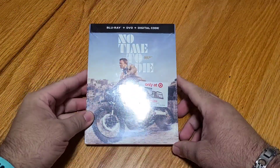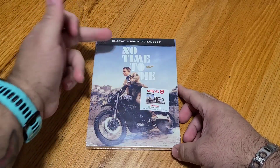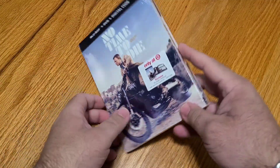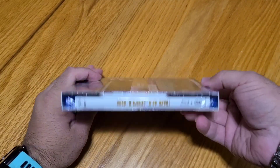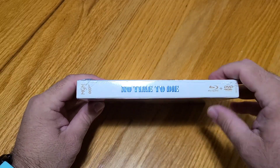Let's go ahead and get started. At the top here we can already, right off the bat, take a look — it's got that Blu-ray, DVD, and digital copy. Looks like it's a sleeve slide-over. No Time to Die, 007, only at Target, 52-page mini book. Great shot of Daniel Craig on the motorbike. On the side we've got No Time to Die in white, MGM 007, Blu-ray plus DVD. On the opposite side it's the actual cardboard.